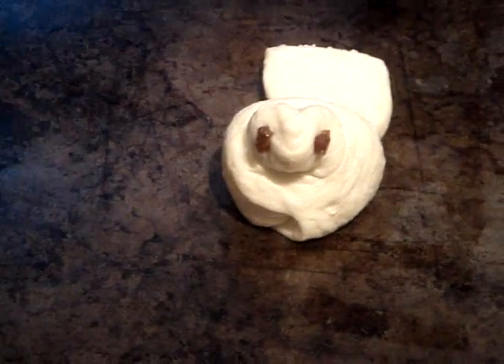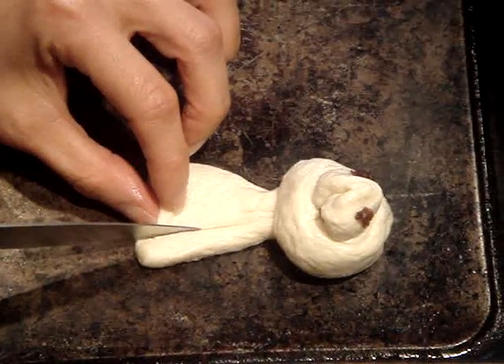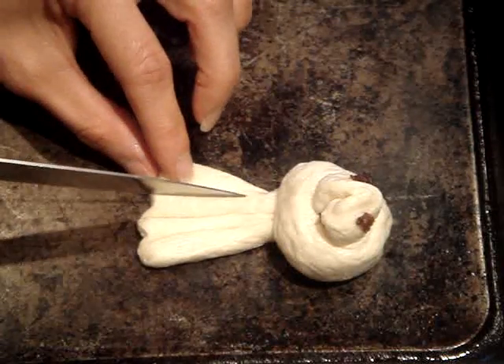Now the last thing to do is feather the tail. I'm just going to make careful cuts, not all the way through the dough, but just enough to make indentations so that it looks like feathers.